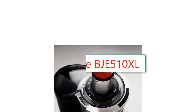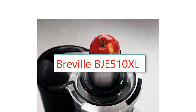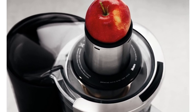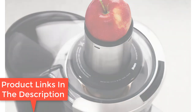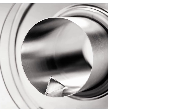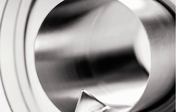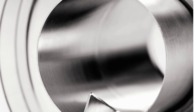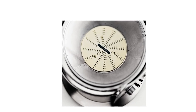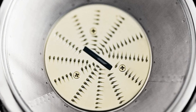Number 6: Breville BJE510XL Juice Fountain Multi-Speed 900-Watt Juicer. Motor: 1,200W. 5 speeds ranging from 6,500 RPM to 13,000 RPM. Dishwasher safe for all parts except the mesh filter basket, Nutri-disc, and food pusher. Features include a soft fruit attachment, safety locking arm, overload protection, BPA-free in all food zones, 34 fl oz juice jug, and one-year limited warranty. The Breville BJE820XL contains a powerful 1,200W motor and 5 adjustable speeds from 6,500 RPM to 13,000 RPM. Because it's fast, it works well against harder produce such as apples and carrots.